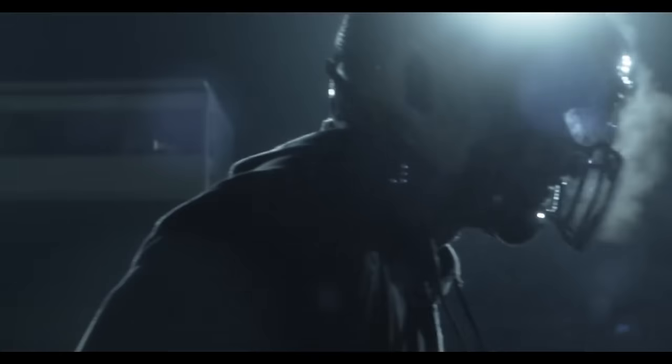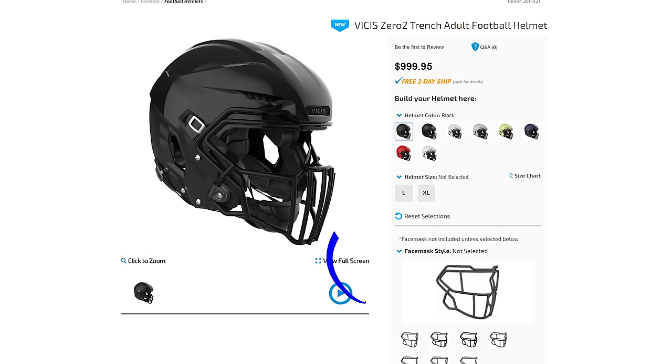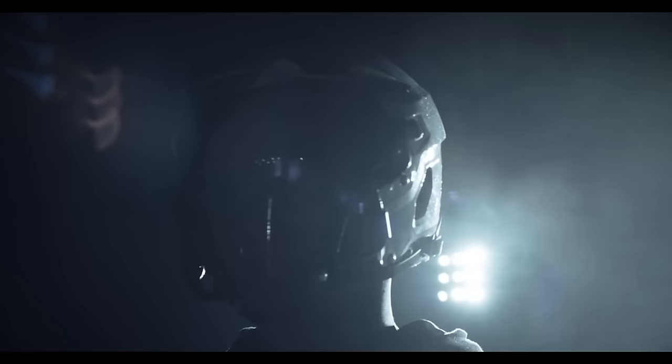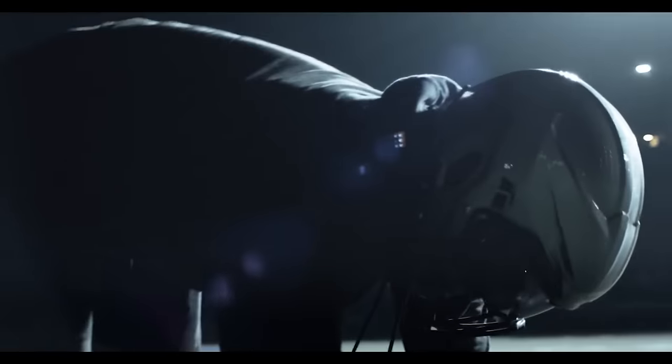This is very similar to the Vicis O2 helmet. One of the ways it differs is that the Vicis O2 is available in medium, large, and extra large, however the Vicis O2 Trench is only available in large and extra large. The reasoning behind that is only bigger guys should be wearing this helmet, so chances are there shouldn't be a medium-sized guy wearing this.